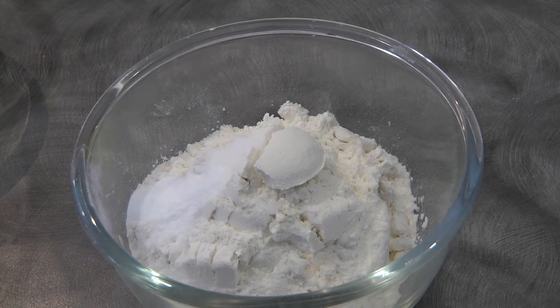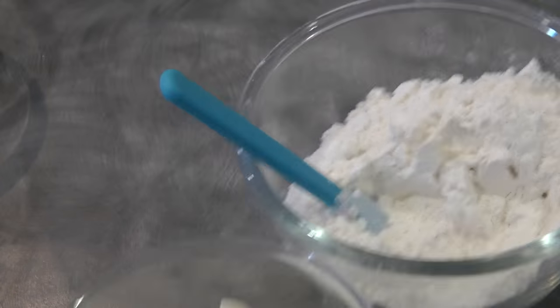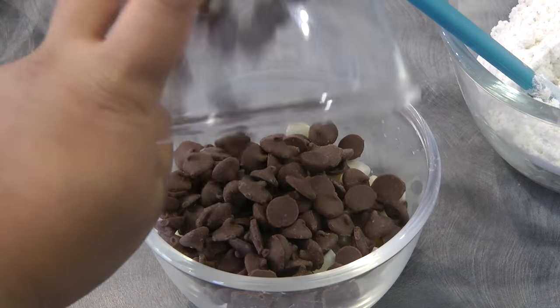100 grams of white chocolate chips and 100 grams of chocolate chips, and one cup plus one and a half tablespoon of plain flour. Begin by combining the flour, salt, and baking powder, then combine the white chocolate and chocolate chips.